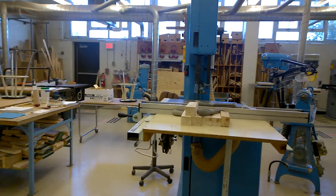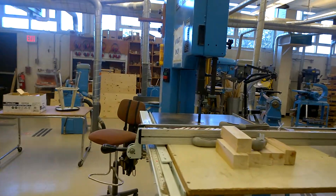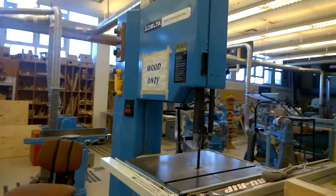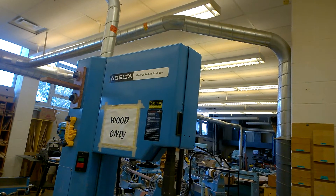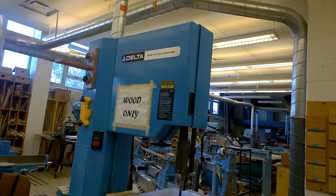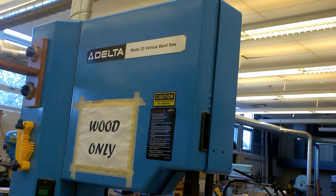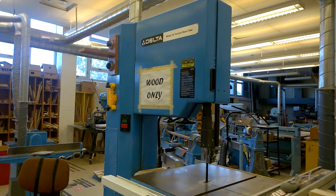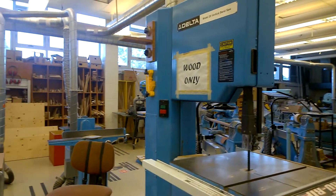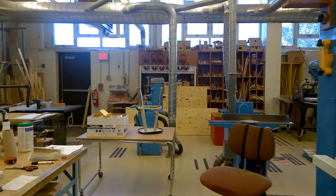The big machine here is our big band saw — and it actually says 'band saw' on it, so please get in the habit of reading the labels on machines. It also says 'wood only' in very big font, but I've still seen people grabbing plastic and putting it on there, so there's a reason for the signs.